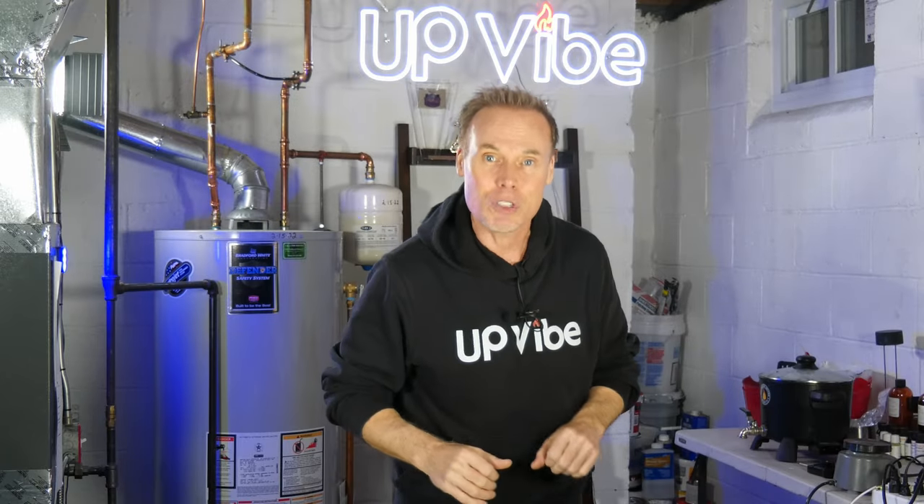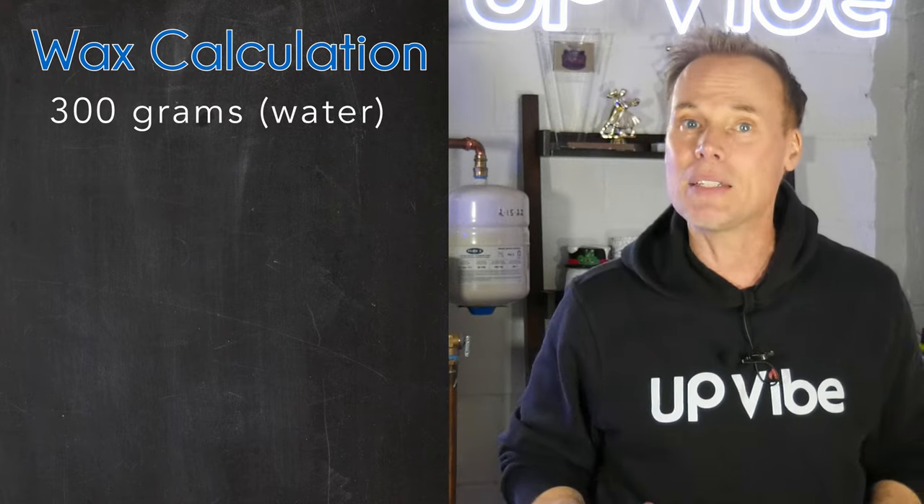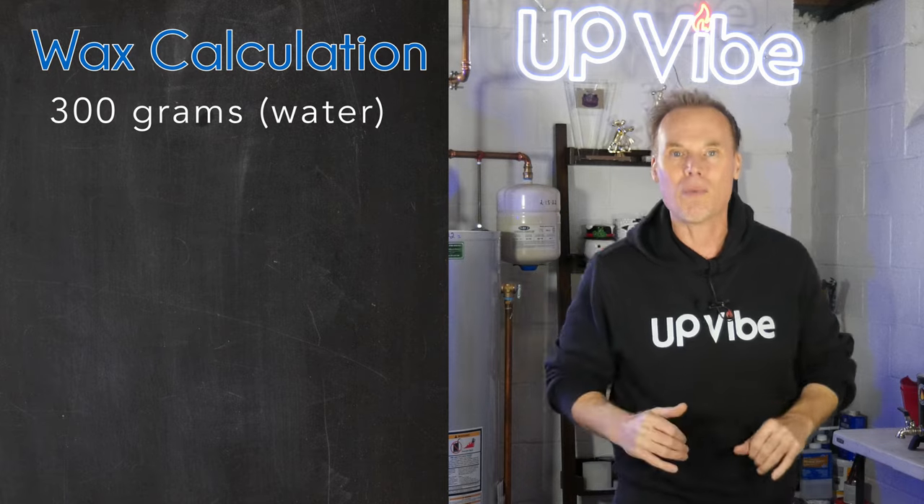If you have a lid like I do, you want to make sure there's enough space to close your candle properly. Let's go to the blackboard and write down the number from our scale. My number in grams says 300 grams — that means it takes 300 grams of water to fill up my Upvibe concrete candle jar.